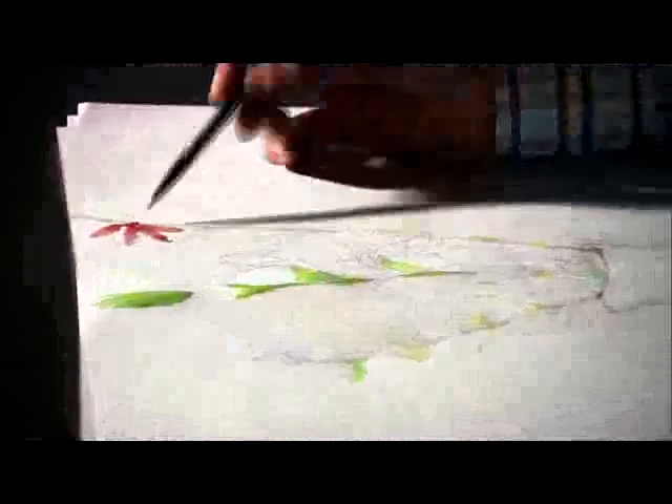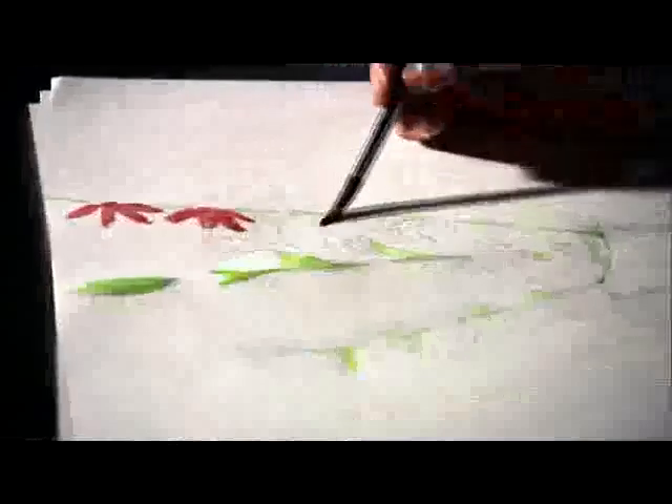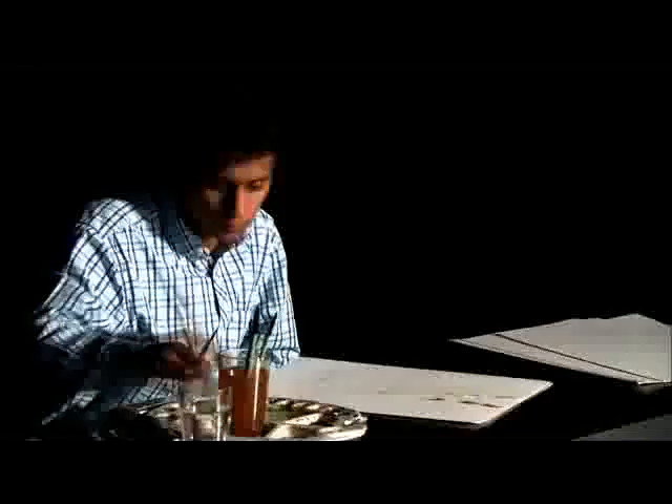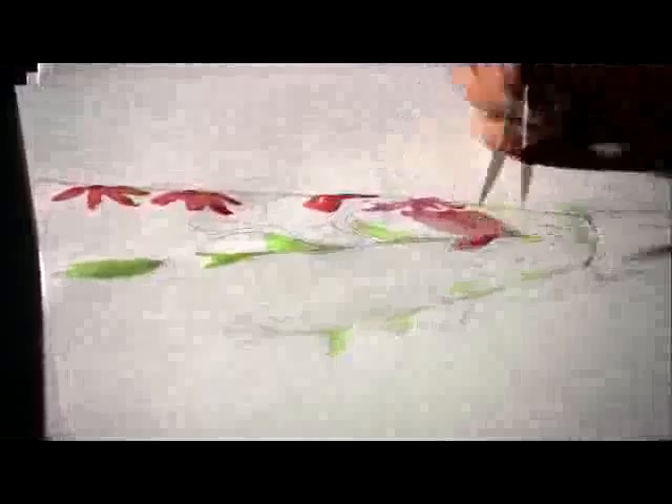Notice how the artist is using water to dilute the color — he wants to get pink color. On the other hand, when you are using tempera or poster color, what you do to get pink is you add white with red.